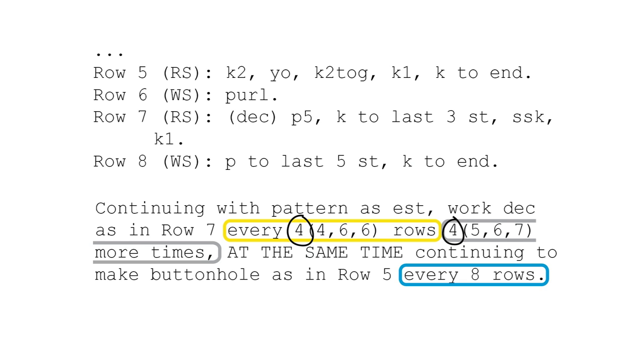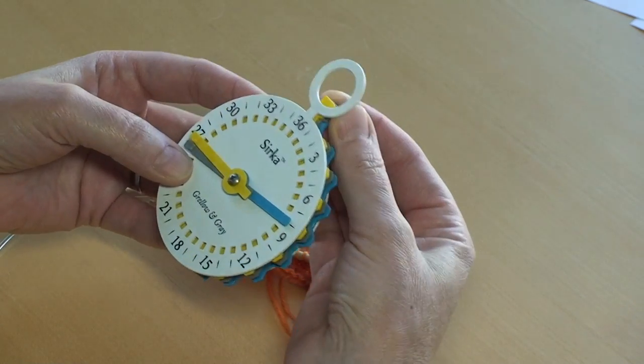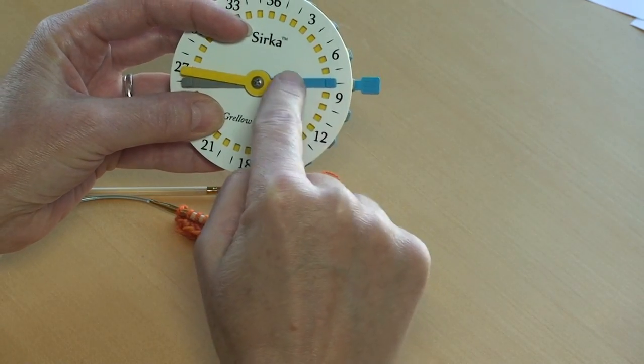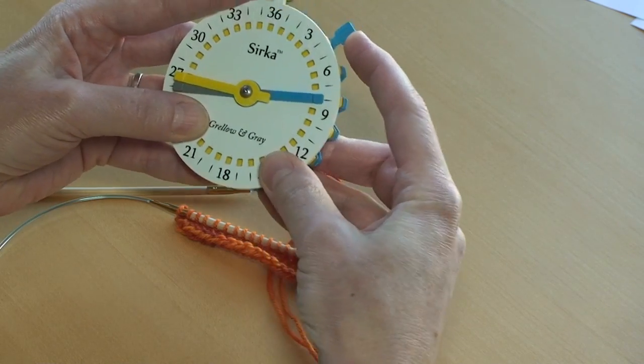The first thing is the buttonholes. I've circled the buttonhole instructions in blue, so I'll assign the blue hand to the buttonholes — B for blue and B for buttonholes. It doesn't say how many buttonholes to make — we have an issue with the person who wrote this pattern — but it does say to make a buttonhole every eight rows. So we're going to put the blue hand on the eight, and put the blue crown on the zero for now. When we start the buttonhole row, we'll move it down to line up with the hand. When blue hand and blue crown line up, it's time to work a buttonhole.